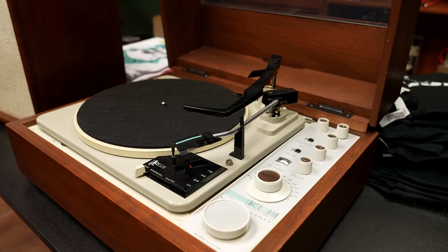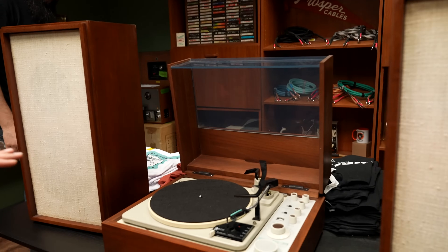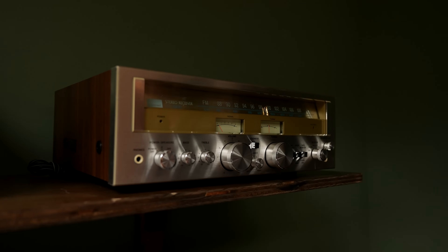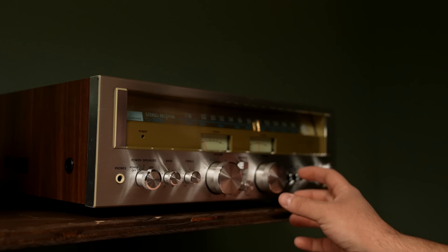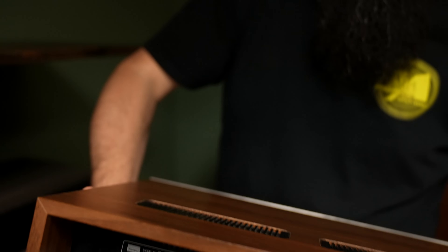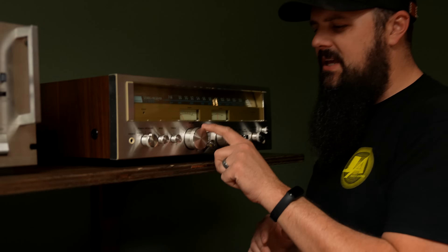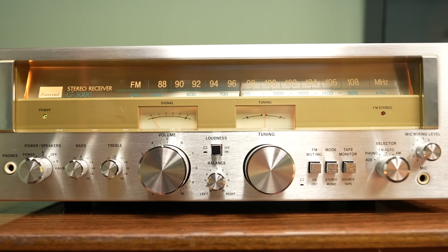This is the KLH Model 20 combo unit, made by KLH in 1965 — basically a turntable and amplifier all in one base unit with external speakers. Next to it is the Sansui G3000, really clean. The G series has been selling really well; people like the big knobs and the cool look. Even on this entry-level 3000, the plugs are on the bottom just like on Pioneers, but they didn't skimp on detail — the knobs have chiseled edges, they light up, they have meters. Everything was added even on the entry-level models, making them very sought after.